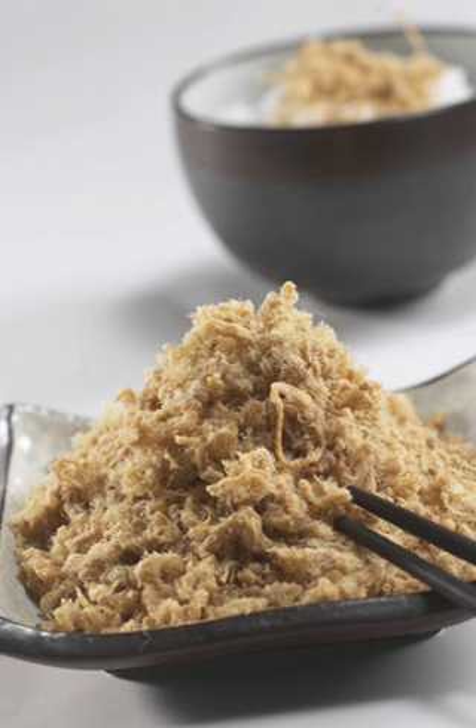A very similar product is pork-foo, also known as ru-foo or ba-hu, which is less fried and less shredded than roosong, and has a more fibrous texture.